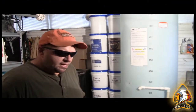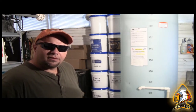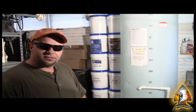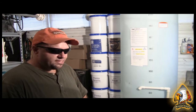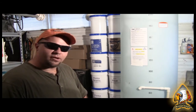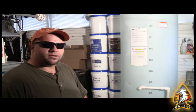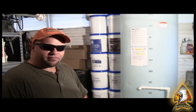Hey folks, Okie Prepper here. I've been getting a lot of emails and private messages and comments about my video on water purification, and it seems like a lot of the questions are answered in the video and people aren't really paying attention to what I said. I want to make sure you understand that we are purifying water with stock chlorine — a chemical mixture of pool shock and water to create stock chlorine that we put into the water to purify it.